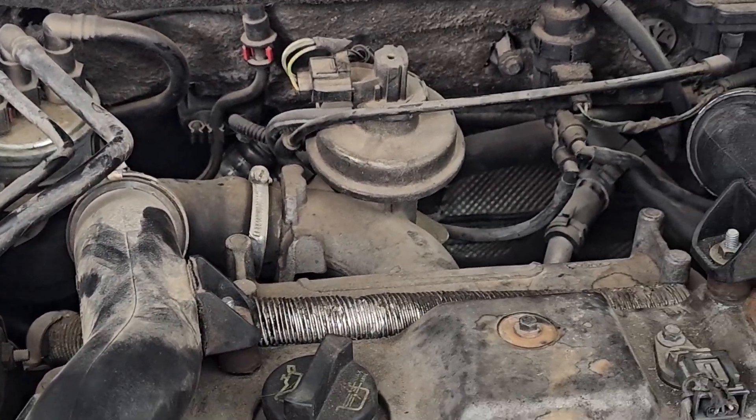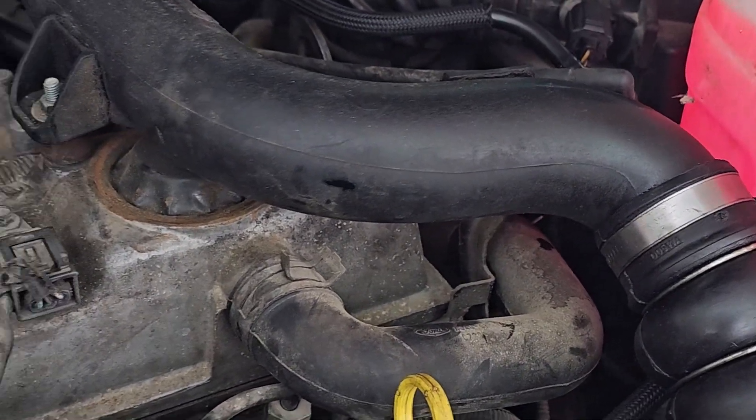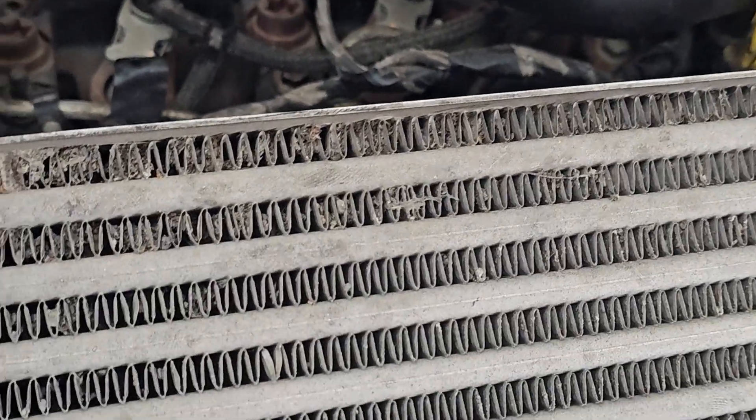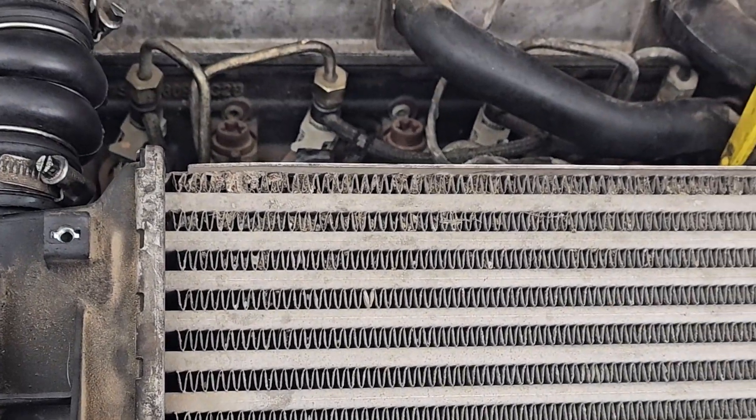So the next thing is to run it up. Make sure we've got hot air through the heater, and make sure the fan comes on when it gets to normal operating temperature, and check for leaks.